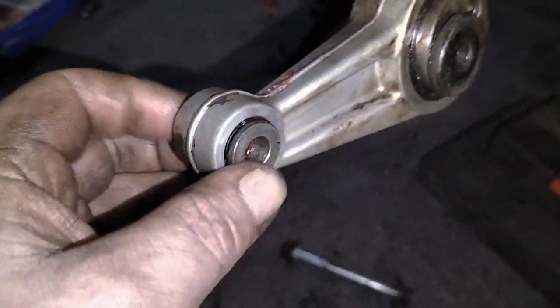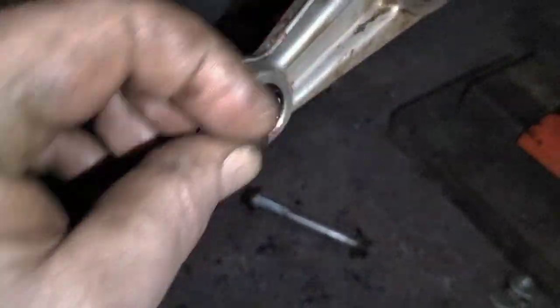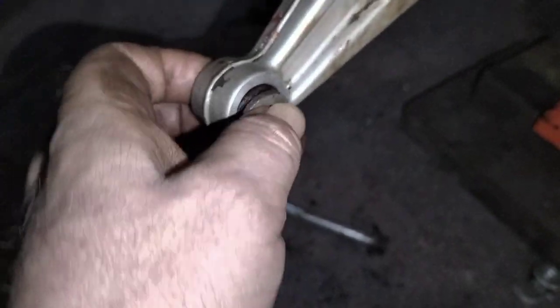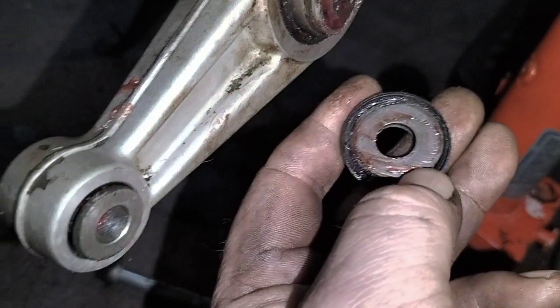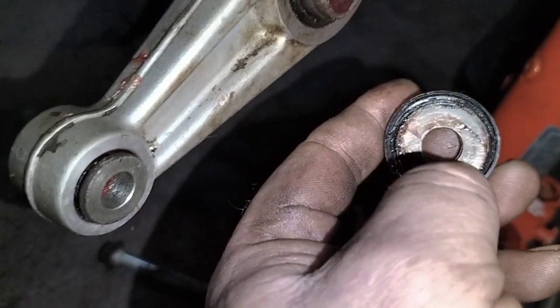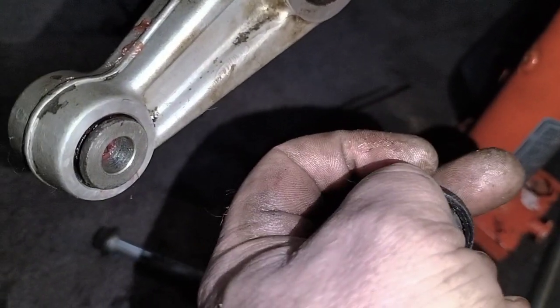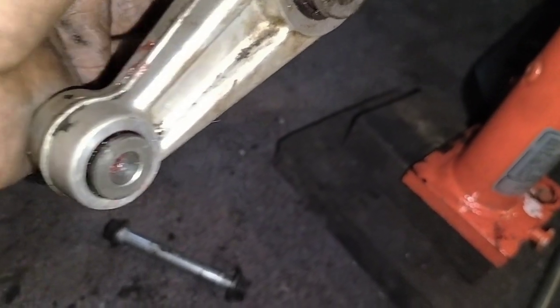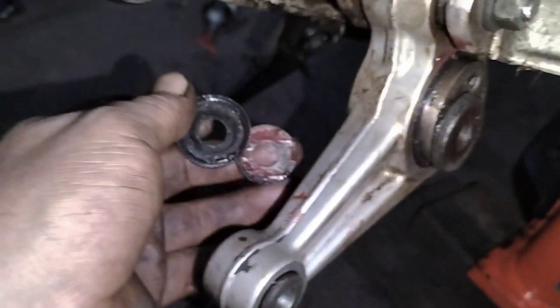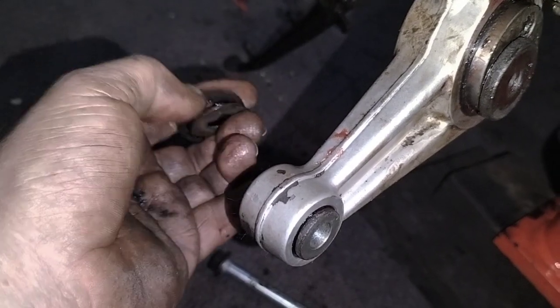Next time you see this I should have the swing arm on it with all these pivots back in, all greased. They are all looking good. There are caps on these as well — I have them all greased now. There's actually a little shim inside of them — very interesting. One has a shim and the other possibly as well. These have a little shim inside of them.